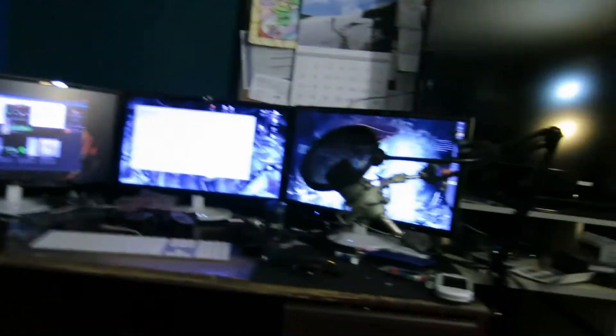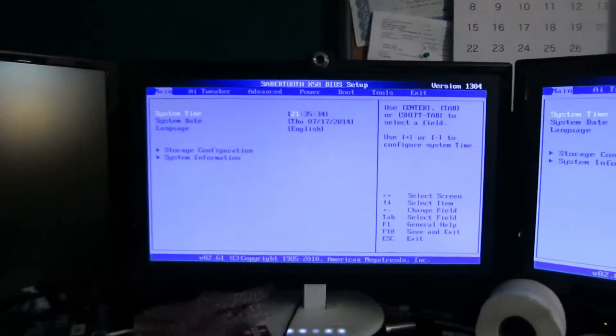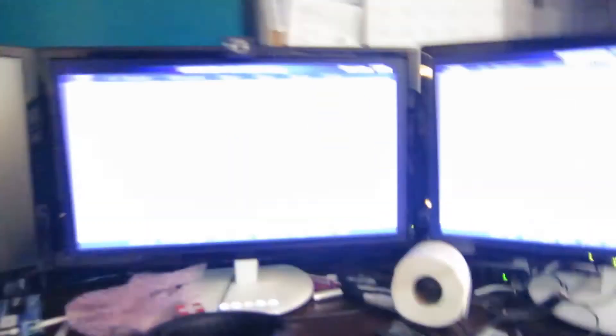I'm gonna do all the stuff I need to do on my desktop and then switch out the parts. Great news — the new motherboard is installed and it seems to be working. It booted and now I just need to overclock everything.